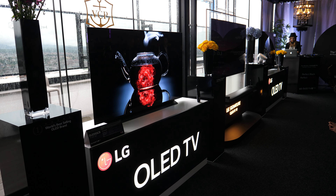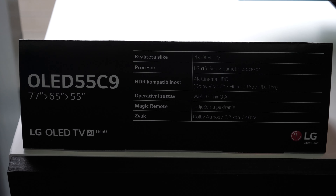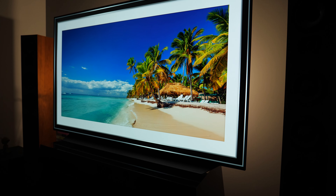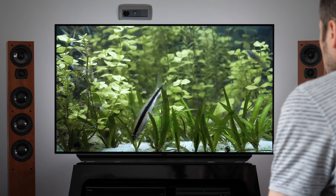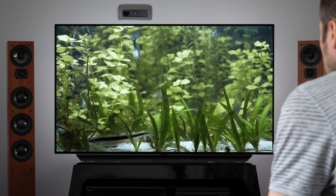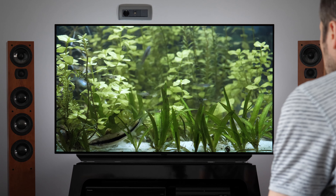As a direct successor to model C8, the LG C9 was introduced back in 2019. Among many positive aspects, many will remember it as one of the first TVs to feature full bandwidth HDMI 2.1 ports. The TV received a highly recommended award in my test and has won numerous awards thanks to its great picture quality, list of features, and ease of use.